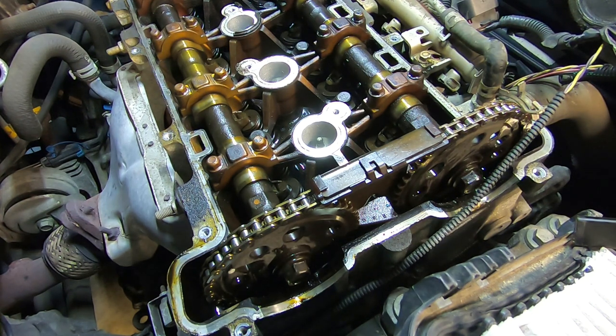Now this is an interference motor. An interference motor means that if the timing chain breaks or jumps time, the valves could come in contact with the piston and the valves could be bent. At that point you're looking at removing your cylinder head — and you're talking big, big money to fix that.